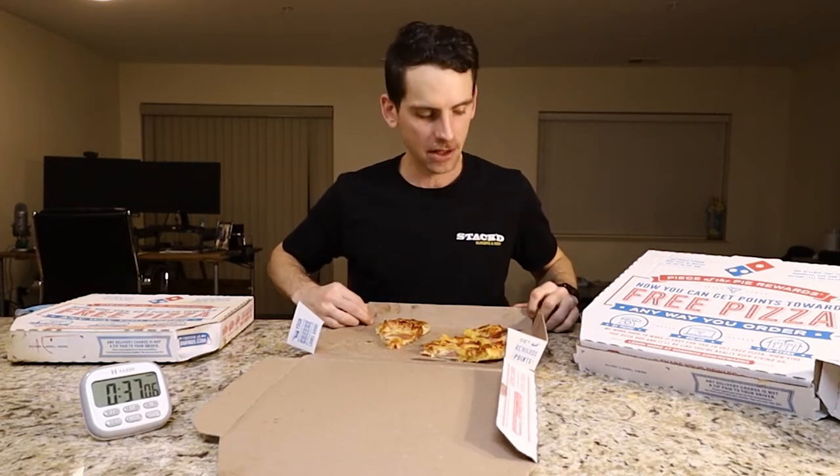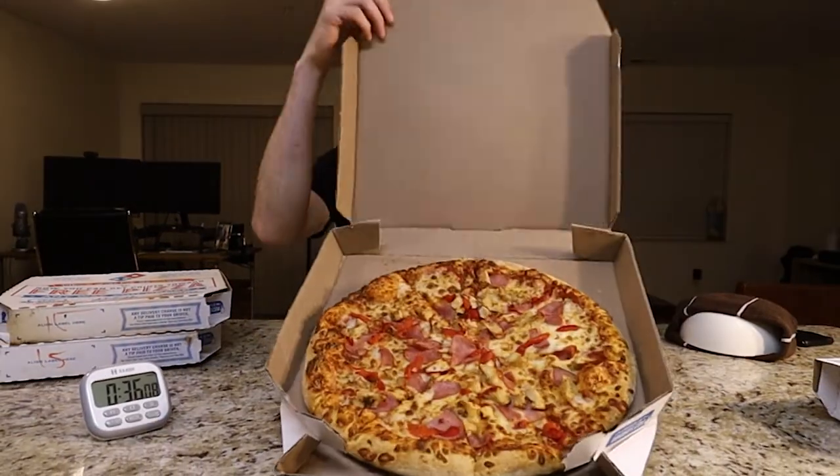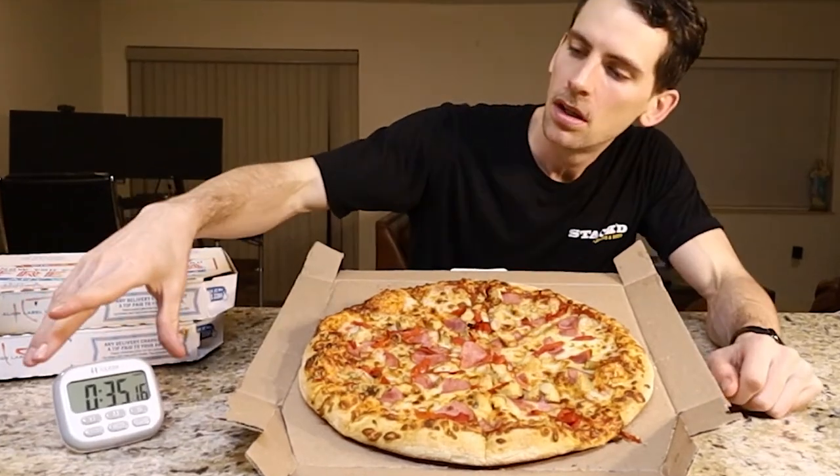I'm going to save these three slices until a little bit later and switch up the flavor. It's time for the reveal — I was always curious about how much bigger a large is versus a medium. It's 14 versus 12 inches at Domino's. It does look like it's getting cold though. We have a premium chicken, ham, and roasted red pepper pizza. This is the large. We're doing okay time-wise, but yeah, this is cold.